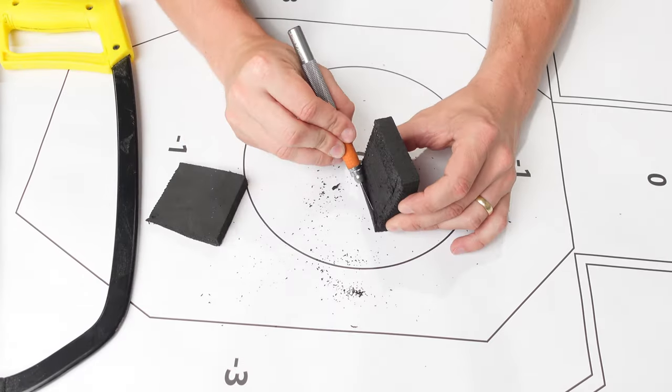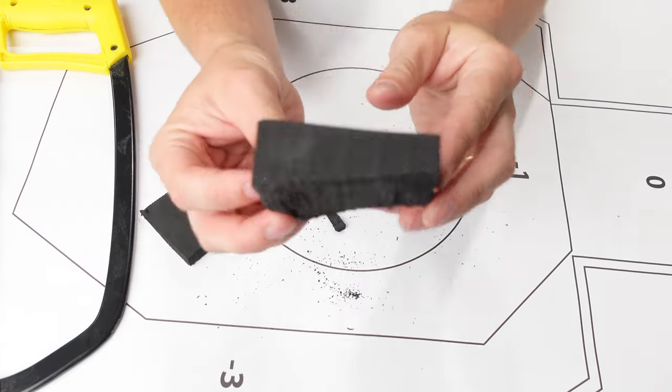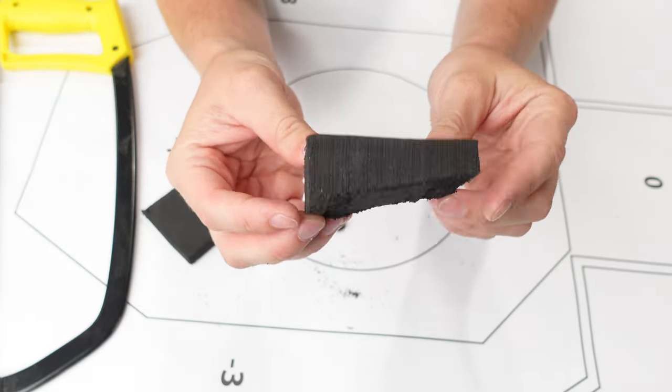You can also easily make your own holster wedge with a yoga block and a couple of tools. If you're interested in making your own, check out that video right after this one. And there you have it — your crash course on the holster wedge.